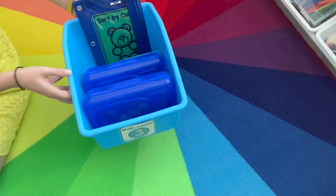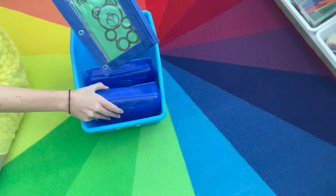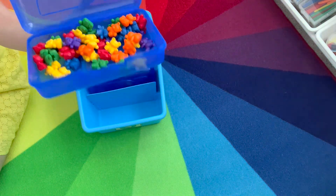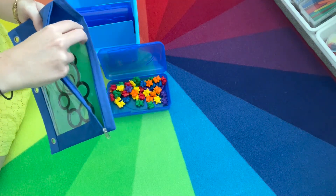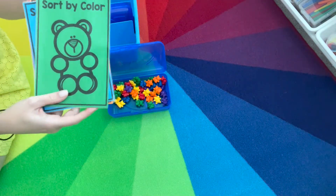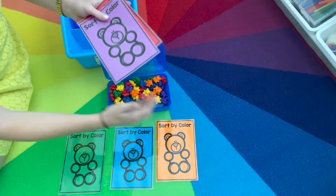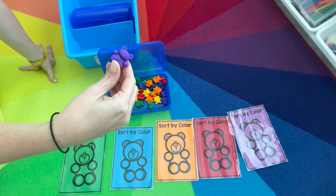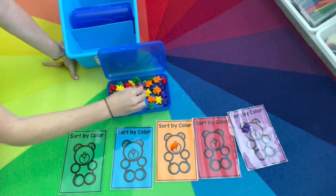Math center number three for sorting is sorting by color, but this time we're going to be sorting our bear counters. Inside the pencil box, we have our colored bears that we're going to be sorting. Then in the pouch are the colored mats that we'll be using. These are black line masters, and I printed them on different color paper just to save on colored ink. So we have green, blue, orange, red, purple. Grab out a bear counter and find which color it matches — purple to purple, orange to orange, red to red.